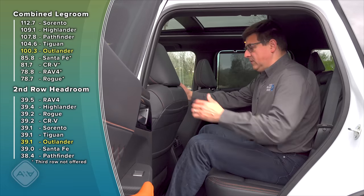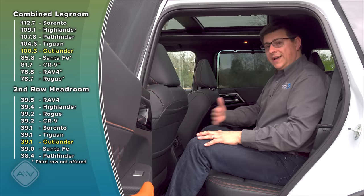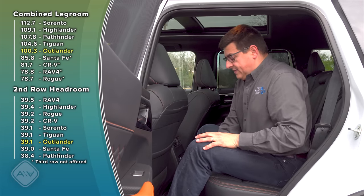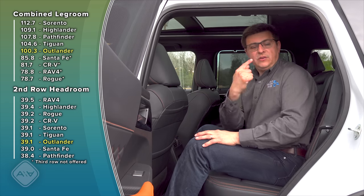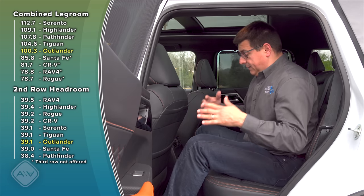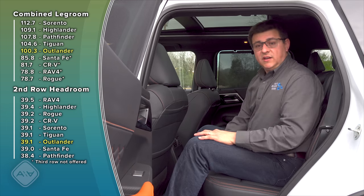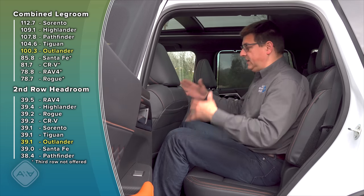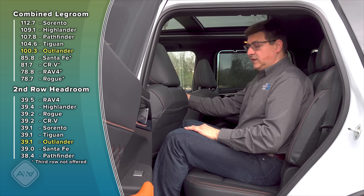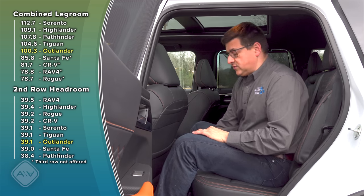Jumping into the back, there's plenty of room with the front seat adjusted for me at six feet tall and the seats moved all the way back. The sliding second-row seat mechanism is pretty handy even if you're not thinking about using the third row, because you can give yourself more cargo room. You could push the seat a little bit further forward, still be comfortable with the driver at six feet tall, and have a few extra cubic feet of storage space in the back.